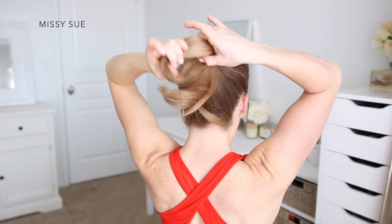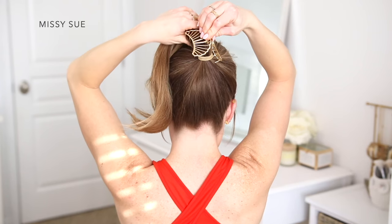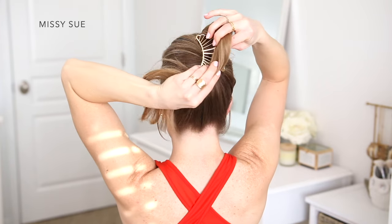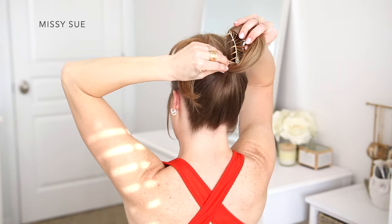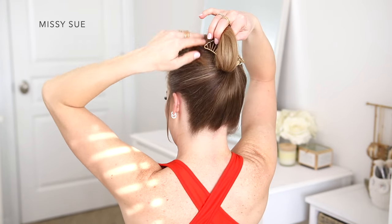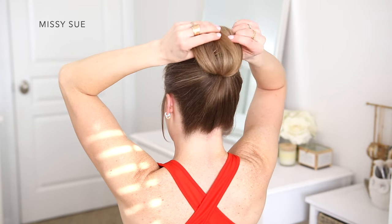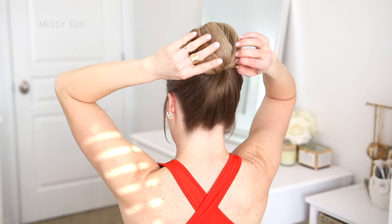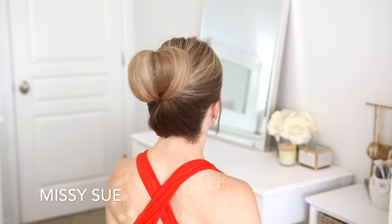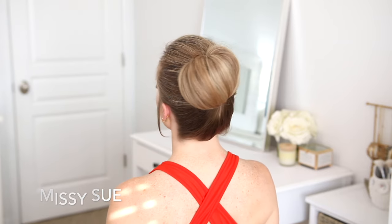For this hairstyle, I'm going to begin by brushing all of my hair up into a high ponytail. Now using a clip, I'm going to lift my ponytail up and place the open clip over the hairband. Then I'm going to carefully wrap the ponytail over the top of the clip, and let go of the claw clip so it clamps down over the hairband and the ends of the ponytail against my head. And then I'm just going to carefully spread out the hair forming the bun.